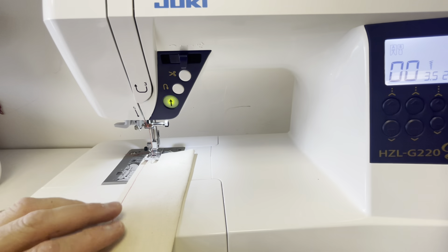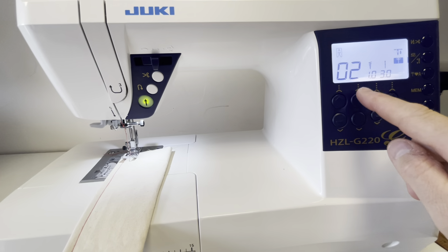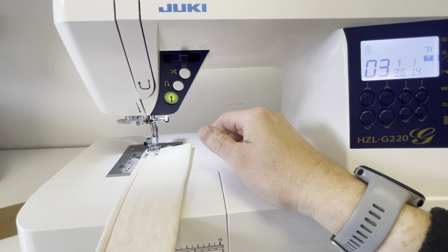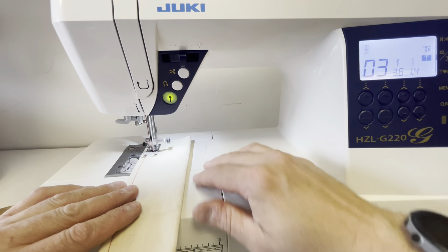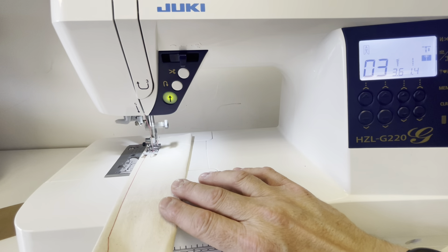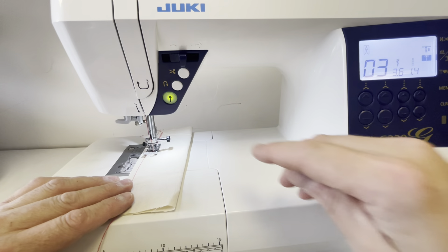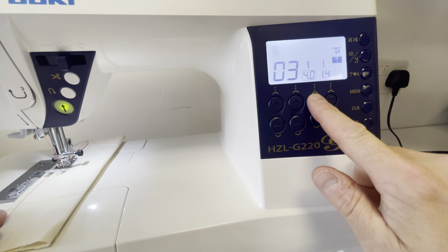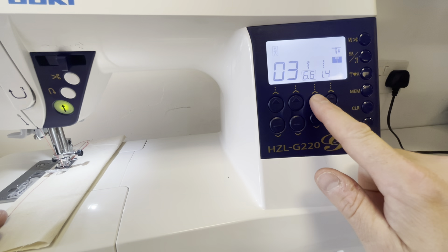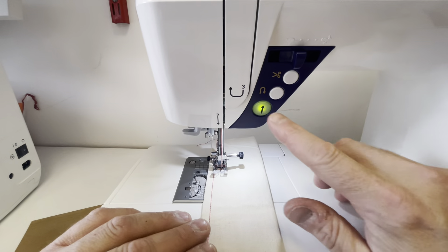I'll drop the foot down again. I'm going to select it to do a zigzag stitch, so I want to pick number three. Just go one, two, three — that should give me a zigzag stitch. Now should I want to make the stitch wider, I'll come onto the bottom and press these two here. As you can see, it goes to seven — seven millimetre stitch width. And now when we press go again.